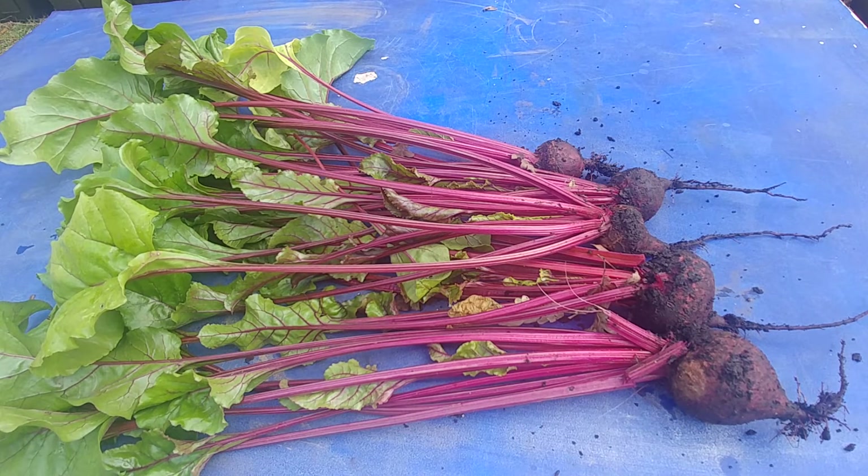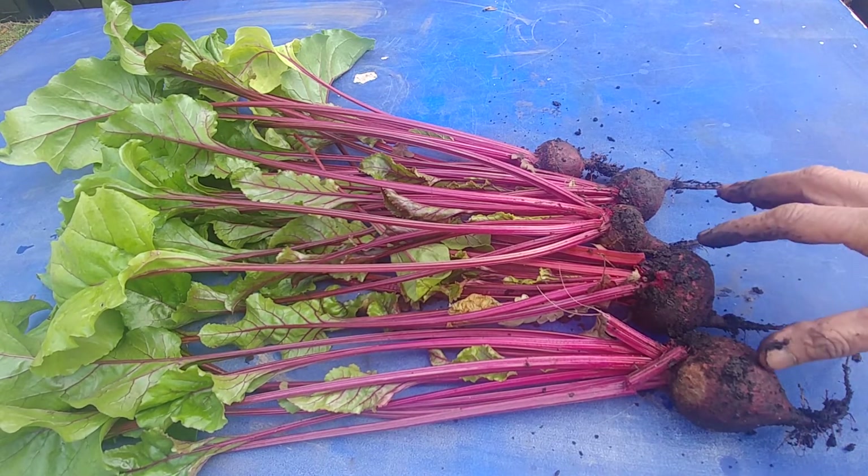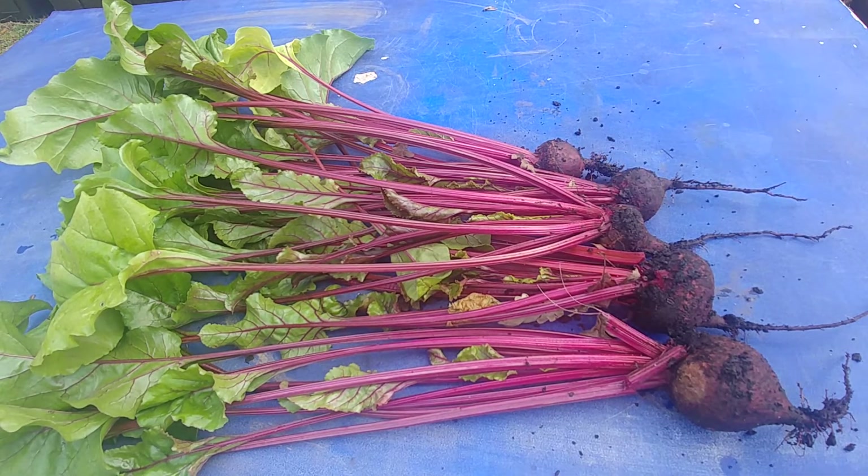They require a lot of sunlight. I noticed that the side which gets more sun had bigger roots than the side which did not get as much sun.